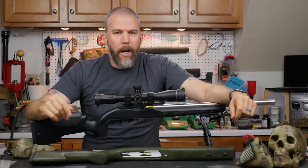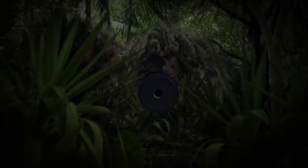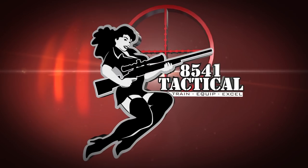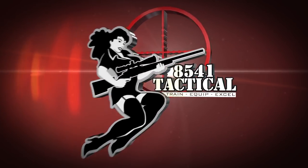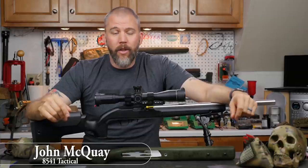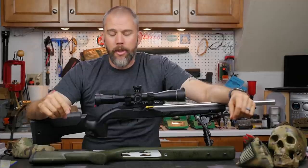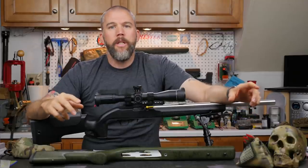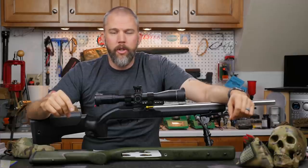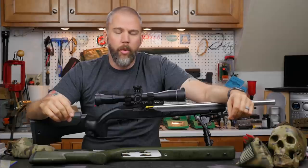Could you be affecting your accuracy by loading your bipod on your .22? I'm John McQuade with 8541 Tactical and today I wanted to shoot a quick video and talk to you guys about something I mentioned in our after action report of the National Rifle League .22 matches and also something we talked about on our Mail Call Mondays episode.